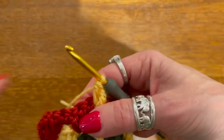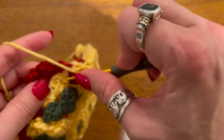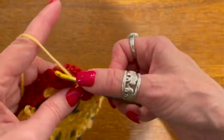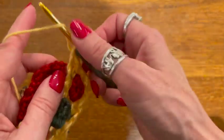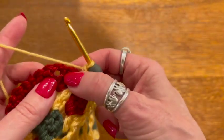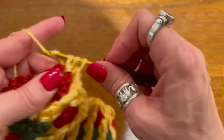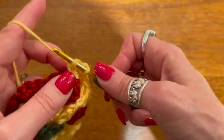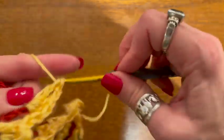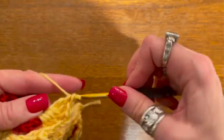Here's the last one on this side — double crochet, a triple around that center stitch, and another double. When we get to the corner, we're just going to do a regular corner: three double crochets, two chains, and three more double crochets. This yarn does split a little bit, but not bad.